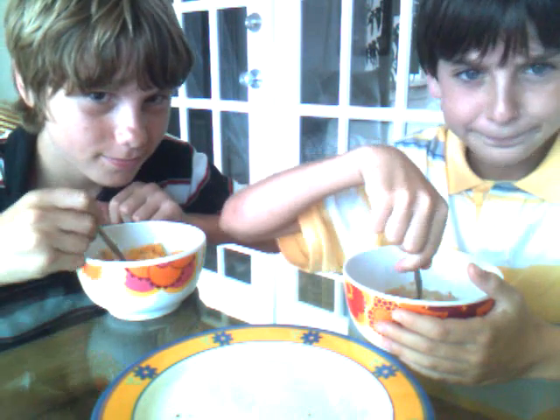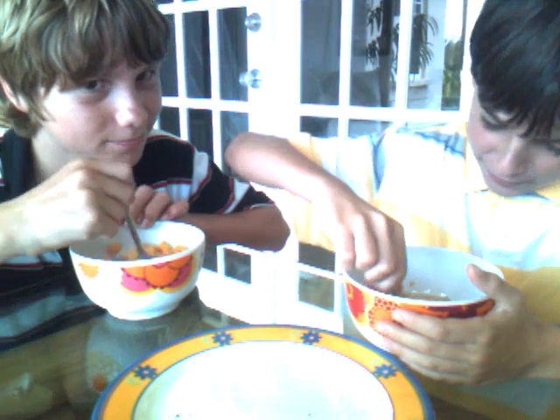First you take up your spoon. You got your spoon. Then you got to mix it up, nice and good. Then you got to scrape along the edge, pick up some stuff, whatever you got. Put it in your mouth.